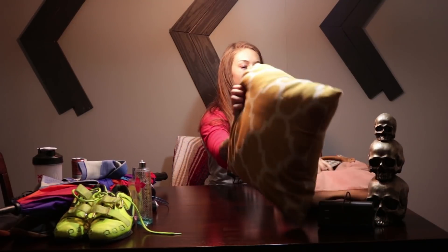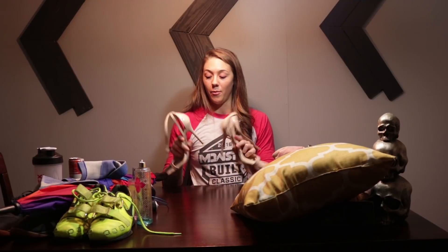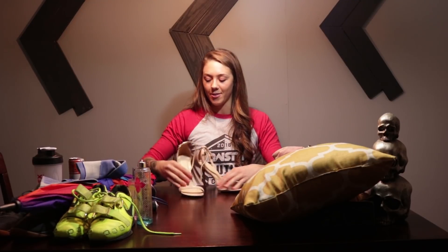Oh, there's my pillow for when I'm napping, to go along with my blanket. And oh, there's my heels — I don't know if you guys have ever squatted in these, but they definitely help. That right there is definitely a game changer.